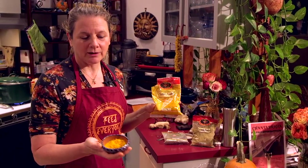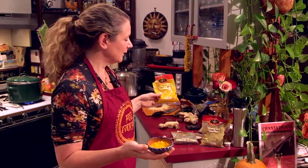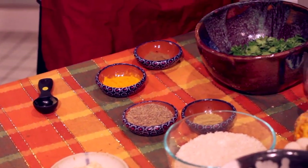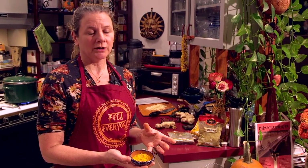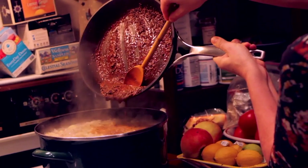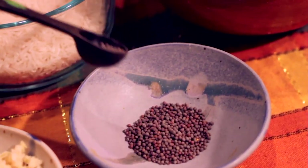So turmeric powder — we often find turmeric root, which is similar to the ginger. We peel it and it's very colorful. It's also really healing for the body: it's anti-inflammatory, it's good for your memory, it's good for the immune system, and there are claims that it's good for preventing Alzheimer's disease. We also use black mustard seed, which is high in vitamin B, niacin, and antioxidants.